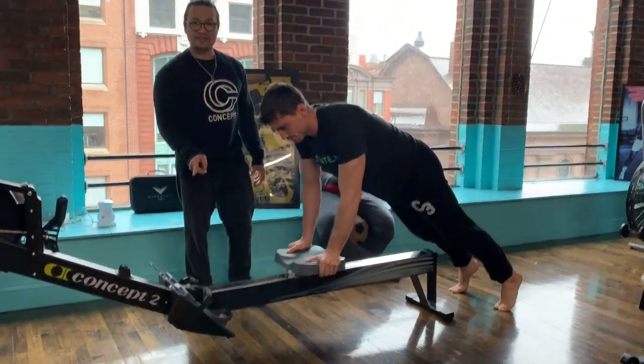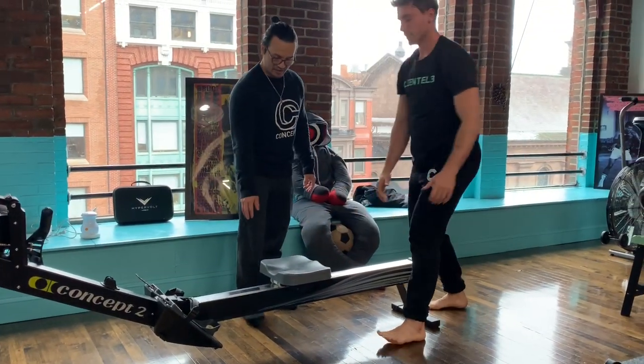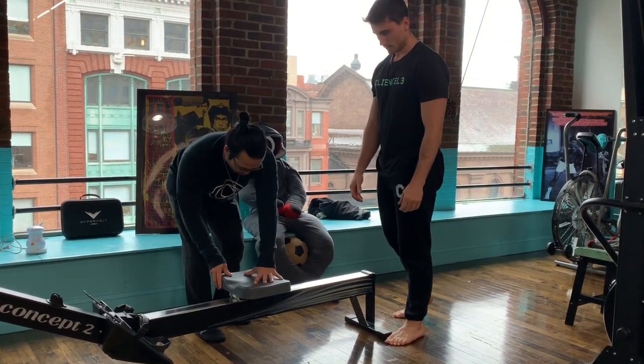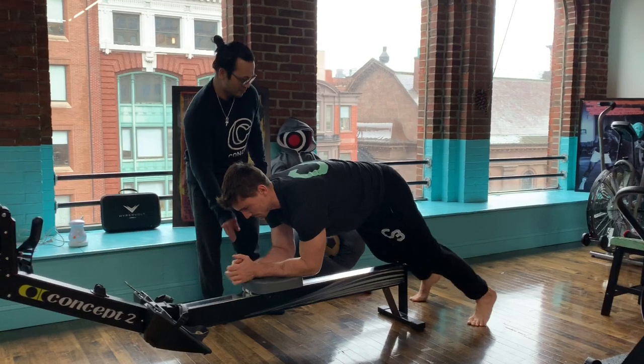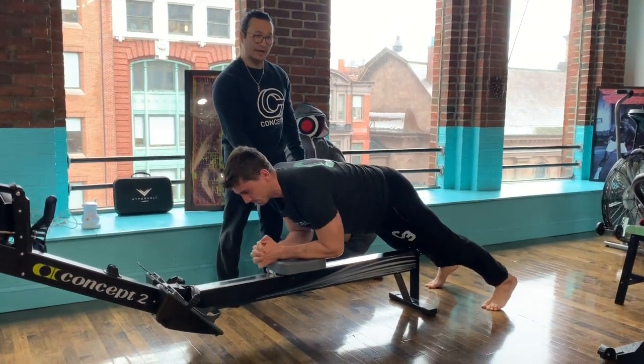Okay, so that's the full loaded one. A way to regress this is Justin's going to go into the plank position but with the forearms on the seat. From here he's going to push forward and back.